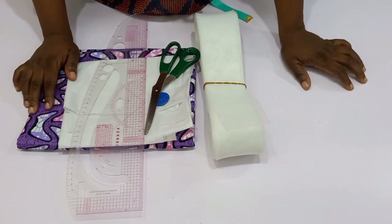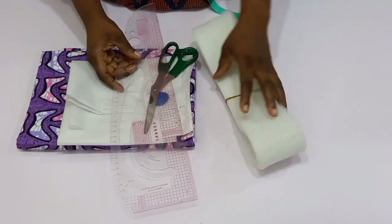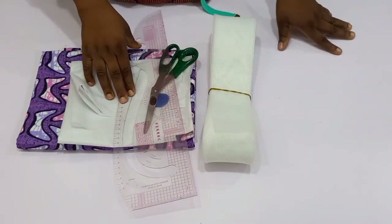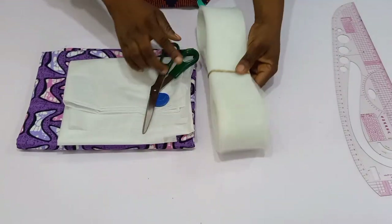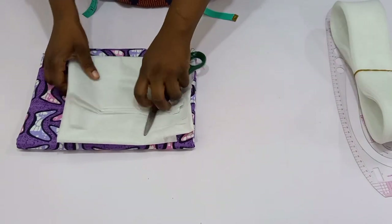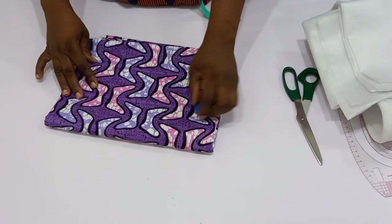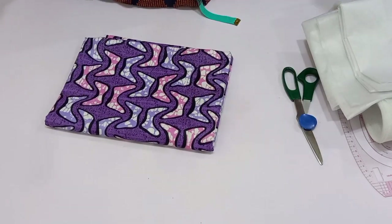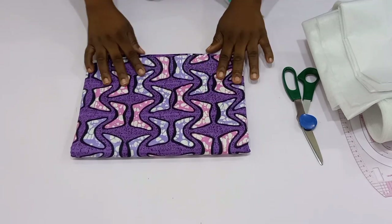You can see these are the materials we are going to be needing for this tutorial. First of all I have my pattern master — if you've been following my channel you know I always make use of this, it's very important. I have my crinoline, which is very very important for this sleeve. Then I have my paper gum, my scissors, my chalk, my tape measure, and my fabric.